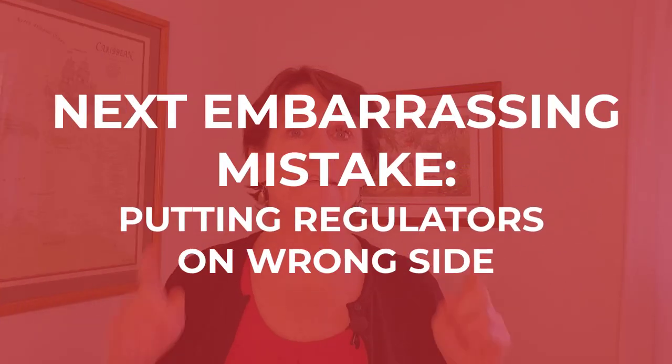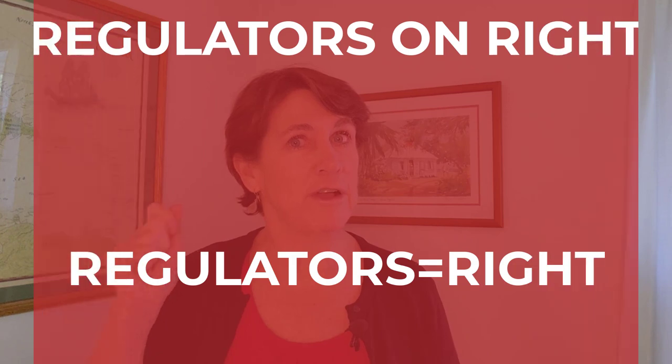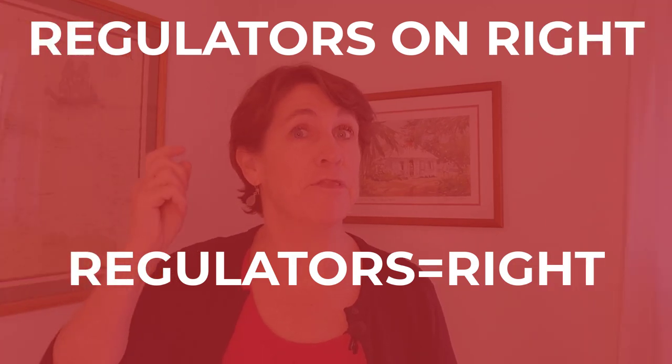The next embarrassing mistake is getting the wrong side for where the regulators, inflator hose, and gauges go. This is an easy one to correct and remember: when you are setting up, just remember regulators on the right. R&R — regulators right.